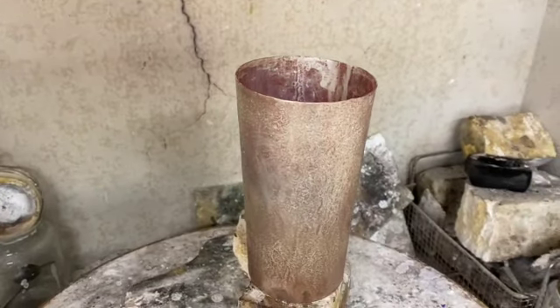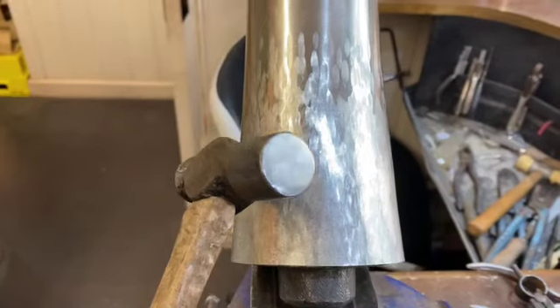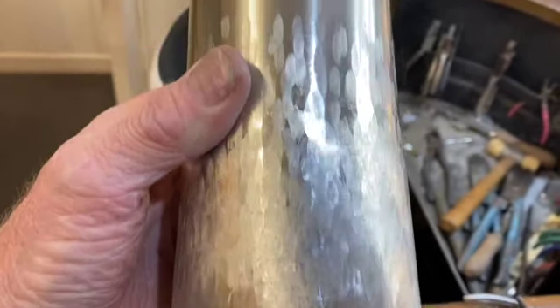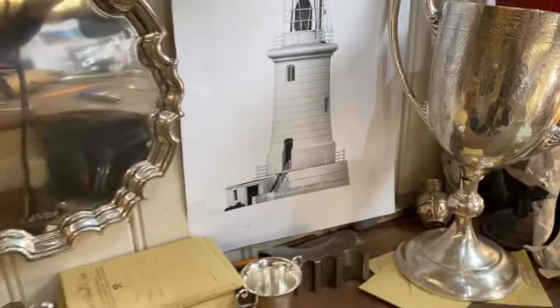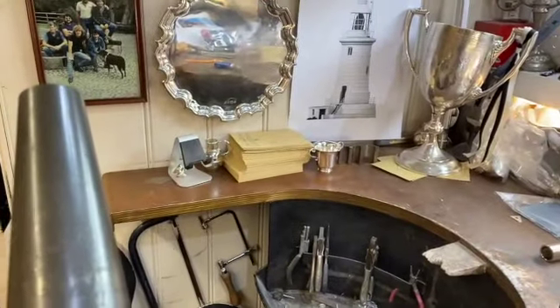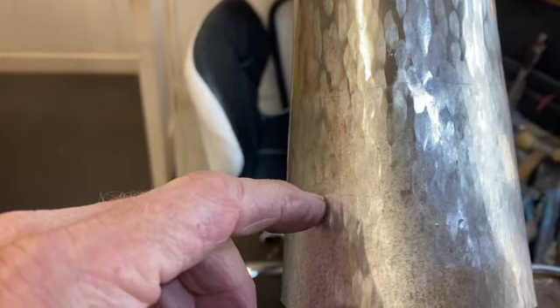Now I'll plunge that into the cold water and that would have softened it slightly for me to carry on. I've just been using a standard hammer like this just to round it and get the taper correct all the way down. Because if you look at the photographs on the actual lighthouse it's got a slight taper to it. But what I've got to do now is throw out the bottom section here, like on the bottom of the lighthouse.